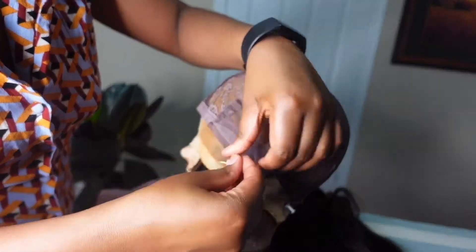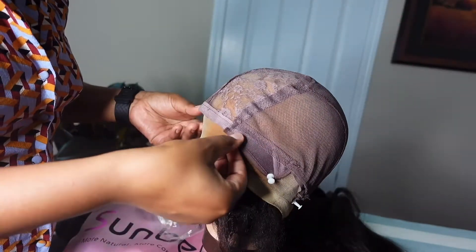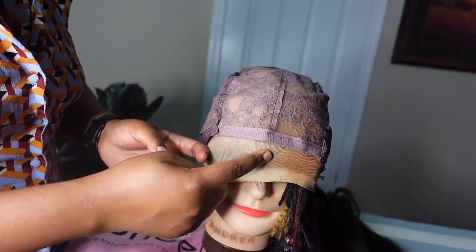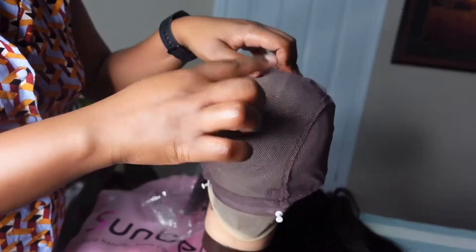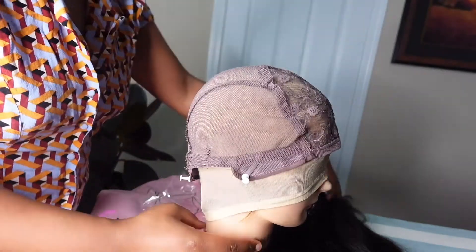Putting safety pins on each side of the wig cap ensures that while you are sewing the hair, it will not move out of place. I also make sure it's in line with the actual face of the mannequin — the back aligned to the back of the head and the front to the front.